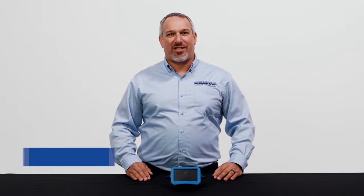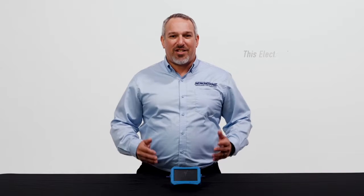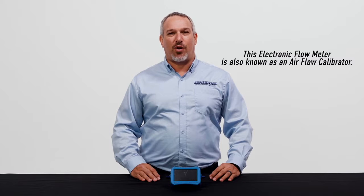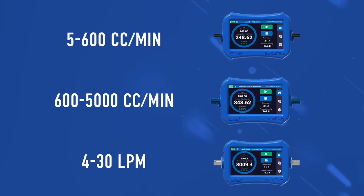Hi, I'm Aaron Apostolico, Sensonine's Product Applications and Research Manager. I'm really excited to talk to you today about our newest addition to our Gillian line of health and safety instruments, the GoCal Pro. This is the next generation of electronic flow meters used for air sampling. This flow meter will come in three different models.